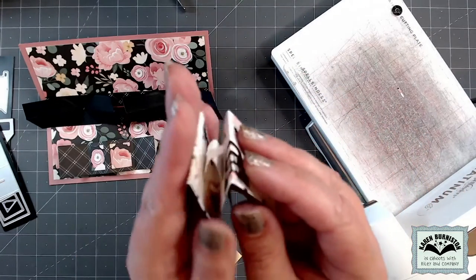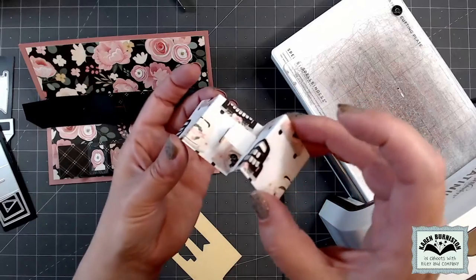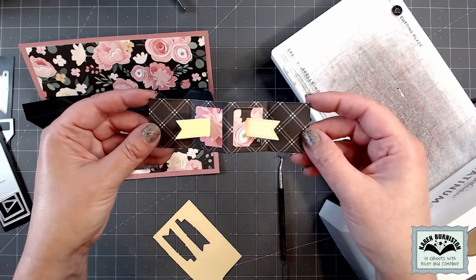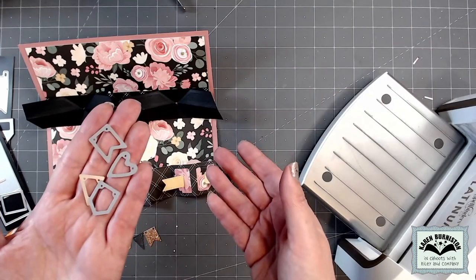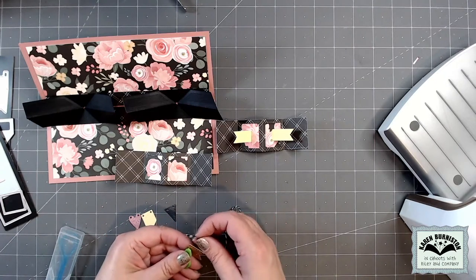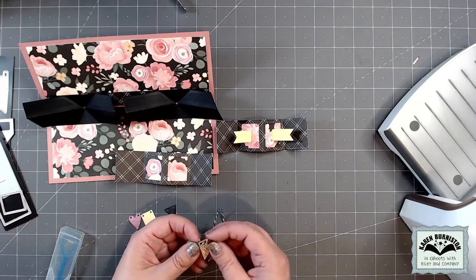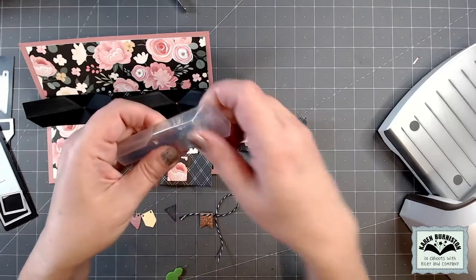Then I can carefully close the panel set. If either of my tabs pops up I can go in and give it a good pinch in the closed position. It's completely optional — you can leave it as its own decoration or start adding items to it for another layer of the pop-up. The die set includes four different shaped little banners, and I've cut those out of different matching cardstocks including glitter cardstock.